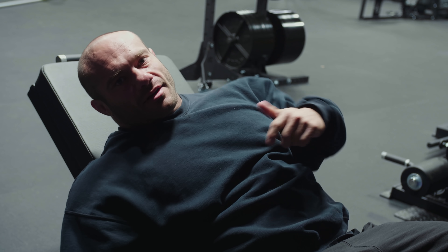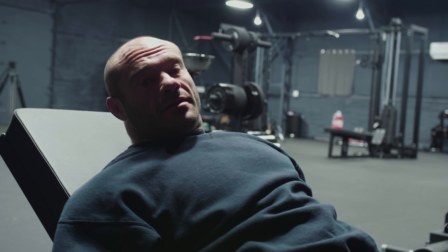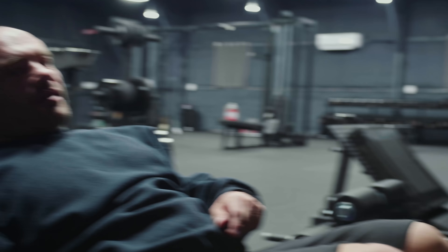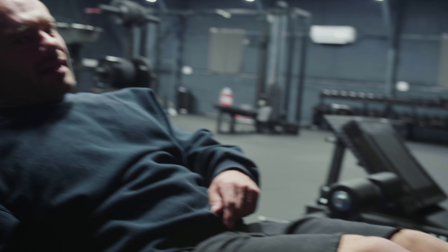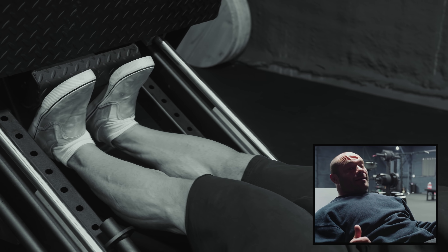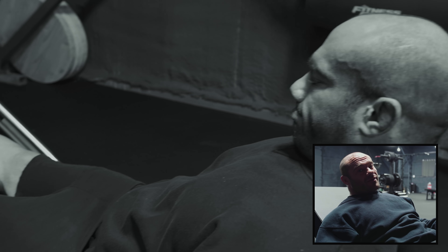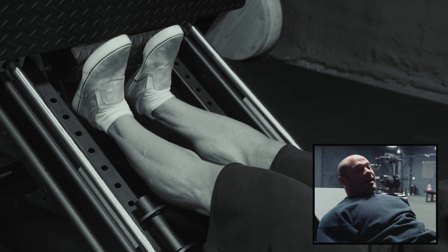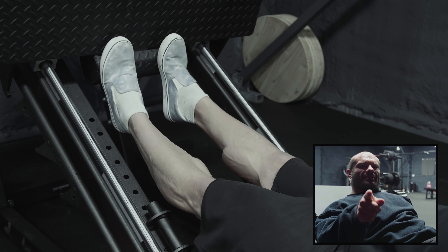Leg press calves — why leg press? It's just another way to load your calves. Takes the axial loading out, doesn't load the spine, so it's just through the hips and through the calves. Notice this little calf area for the Arsenal Strength leg press. You know how when people get rich enough they say nothing touches this body except designer fibers and silk? I'm like that, but I'm not rich. Arsenal Strength is my designer fiber — I can't say enough good things about them. They don't pay me, I'm not a sponsored athlete, I just love their stuff.